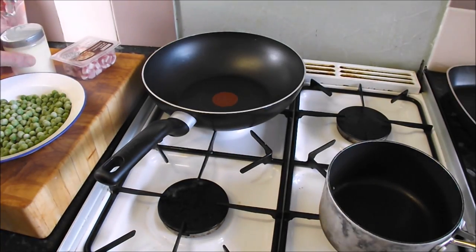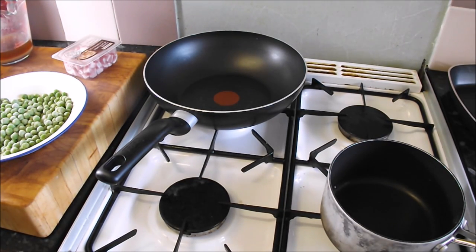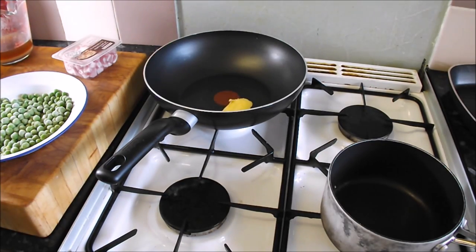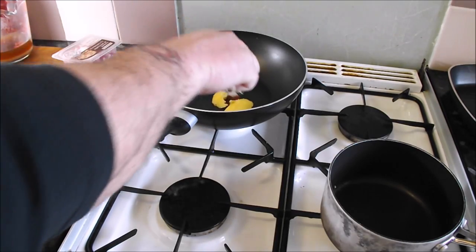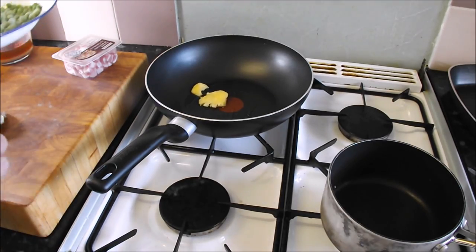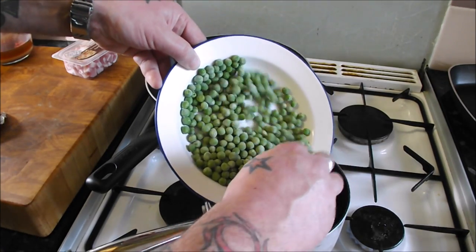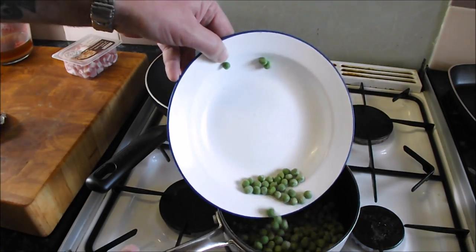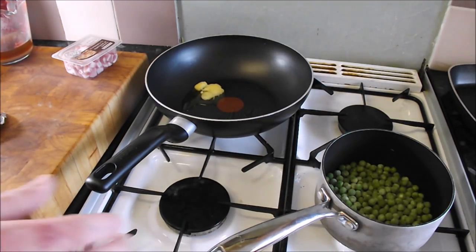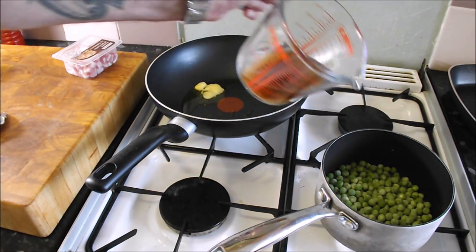This is one of those dishes that is going to come together really, really quickly. So what I am going to do — I am going to use some clarified butter, though you can use vegetable oil, olive oil, butter, whatever you fancy. Into my pan, let that melt a bit, and into this pot I am going to add 200 grams of frozen peas — I am doing enough to serve two people here. So it is 200 grams of frozen peas and 150 ml of chicken stock,